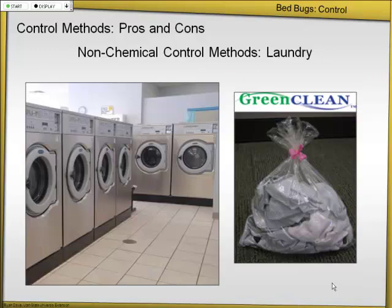Laundry is something that every bedbug IPM program should have. You don't necessarily have to wash on high heat, but you definitely have to dry on high heat — put it in there for 30 minutes on high heat, and that should take care of all life stages. If you have a big industrial dryer in the district, that could be used for that. If you want to minimize transporting things and dispersing bedbugs, go with dissolvable bags — throw it right into the washer, and you won't spread anything around. Dry heat is better than moist heat, so keep that in mind.